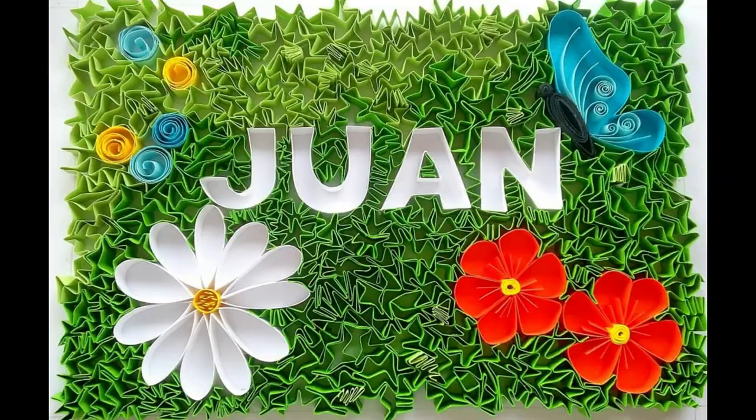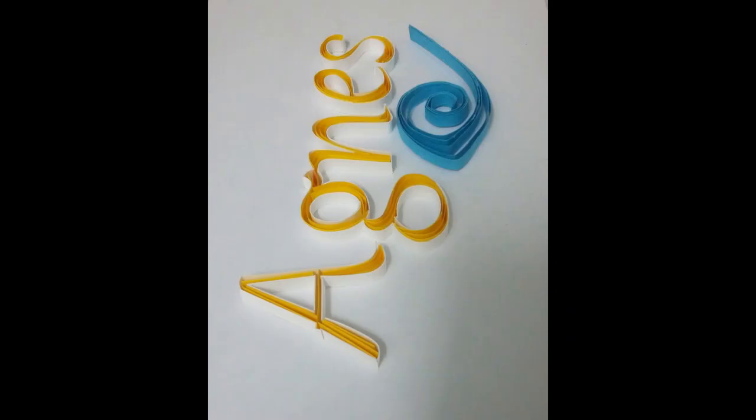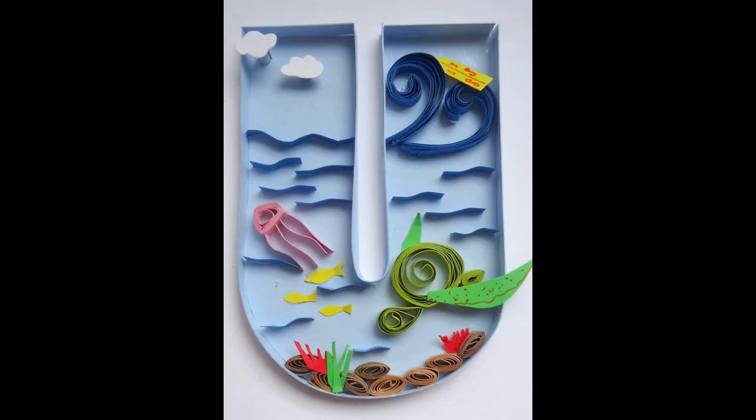Give a thumbs up if you like this video and also leave a comment so that YouTube knows and will suggest this video to more quillers. Also share the link of this video on your Facebook pages so that it can reach many other quillers. Happy quilling!